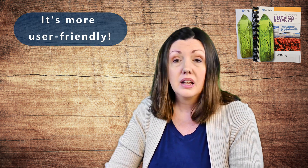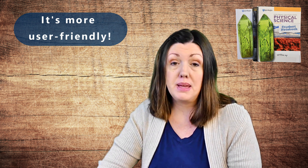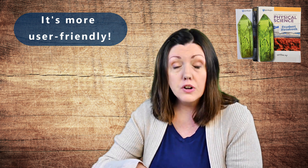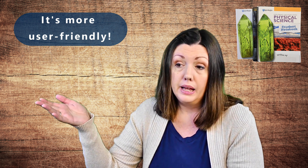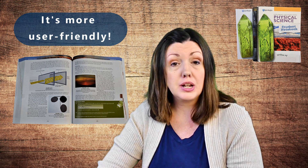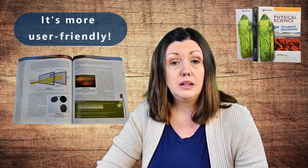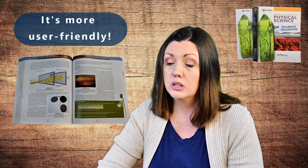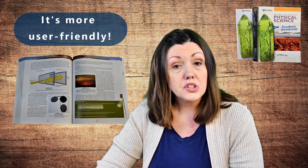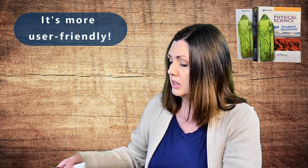There are five things that I think make Apologia Physical Science third edition worth the upgrade. The first one: it is so user-friendly. The writing is broken up with a lot more graphics and figures, and it makes it so much easier to read. In the old version there were a lot of pages that were full of text with nothing to break it up. The graphics and figures in this new version help explain the content visually, and the font is bigger which makes it easier to read as well.